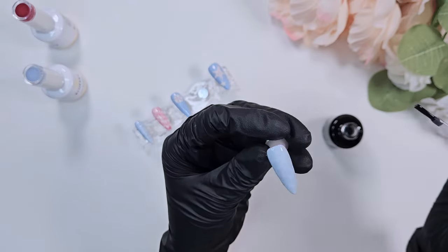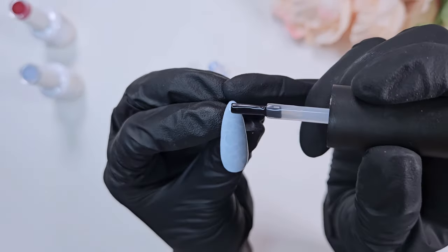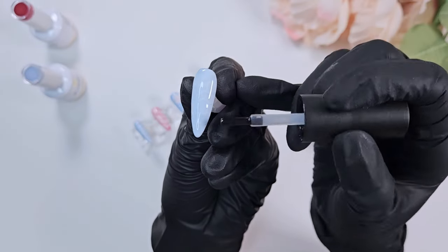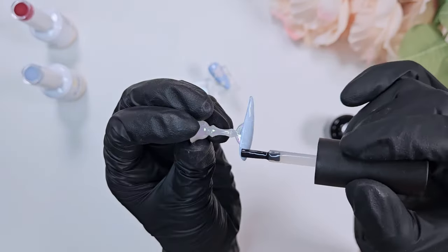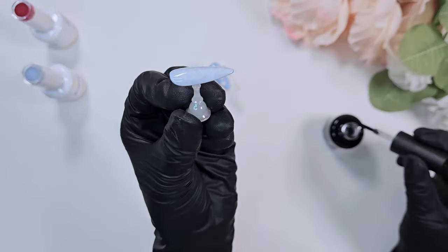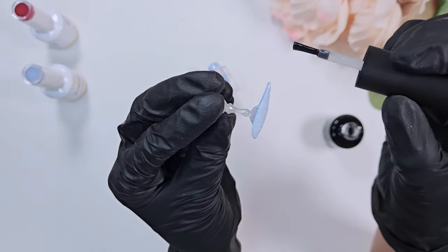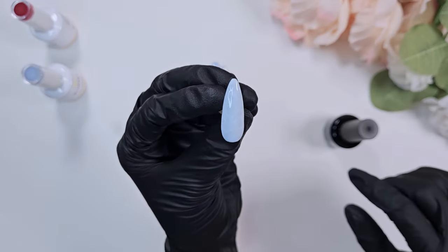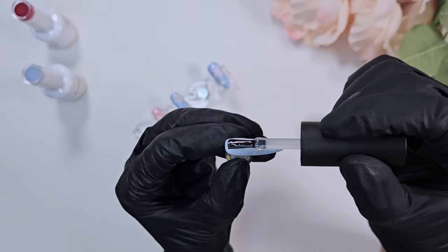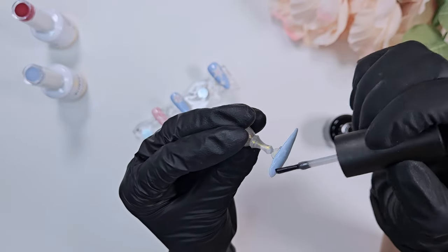I'm using the Beetles top coat, which is thick but runnier than, say, the D-Gel Signature top coat or the Yoga Zombie top coat. Those two are my favorite thick top coats — they're really nice and hold their shape really well while smoothing everything to a perfect glossy finish. I'll link everything I mentioned in the description down below. I am a Sweetie Nail Supply brand ambassador.